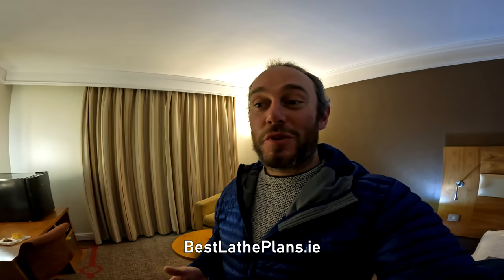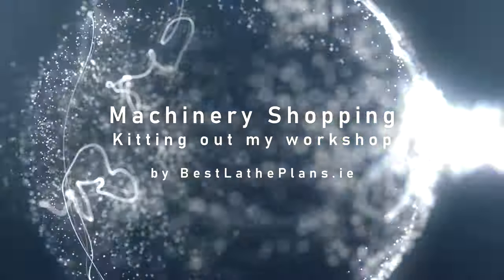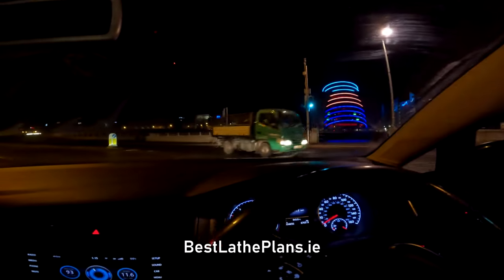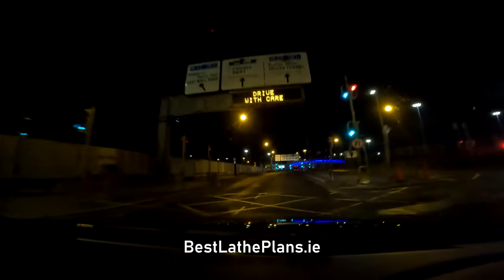That's basically everything you need for a workshop, right? So if you want to build a workshop you could literally do it in two days. Hello, welcome back to another video by Best Lathe Plans.